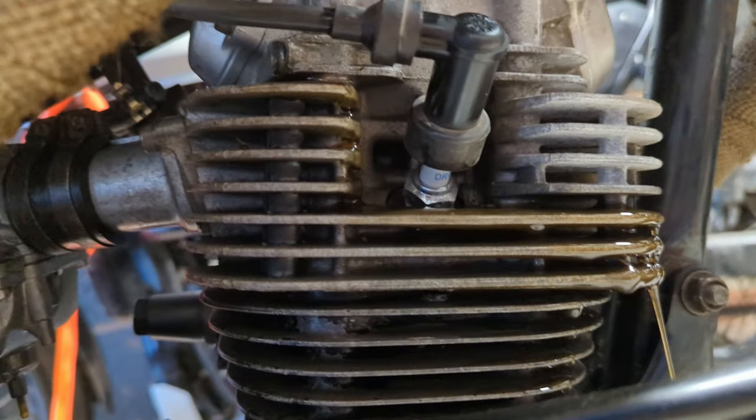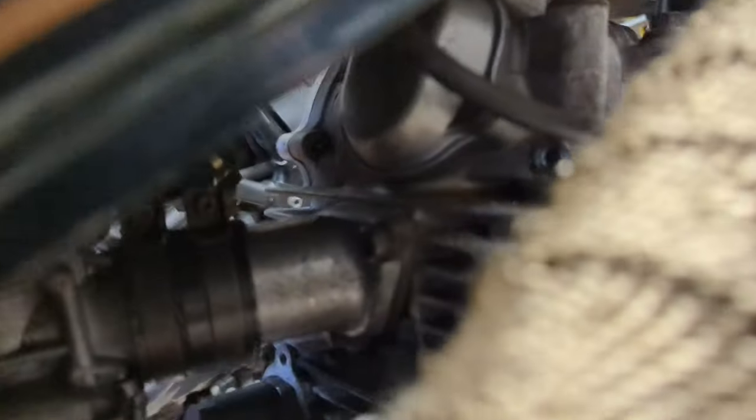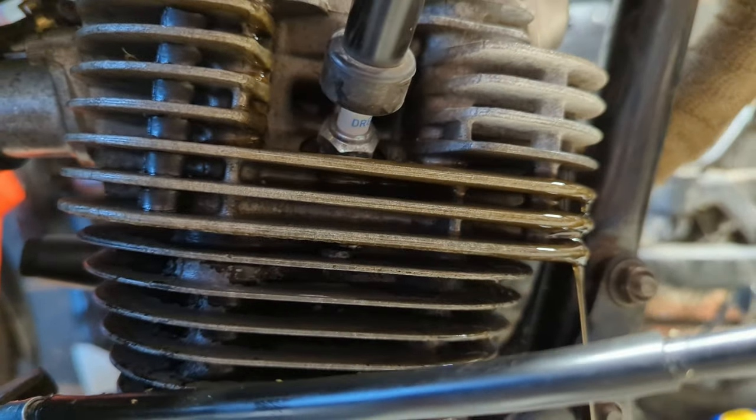Is that coming out of the top of the head? We've ruined the garage floor. Wow - there's a bolt completely missing out the back of the head, right there. That's where the oil is coming from. Let's see if we can find a new one of those.